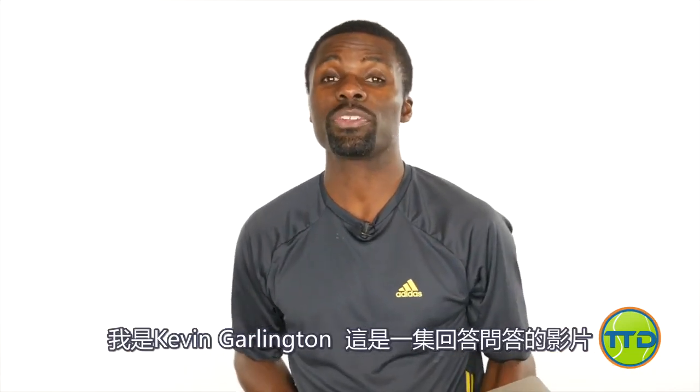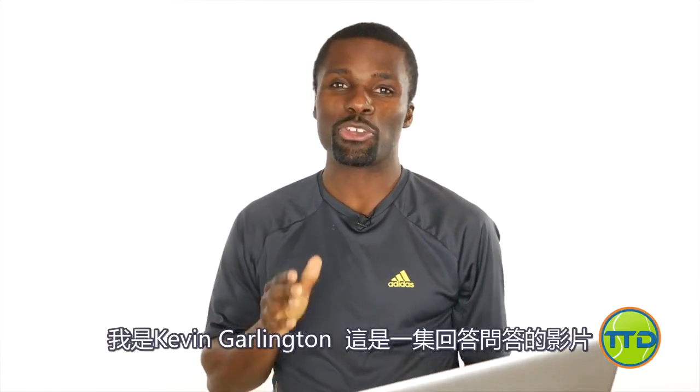Hey, this is Kevin Garlington with TotalTennisDomination.com, and I got another Q&A question for you. This is from Leonardo.